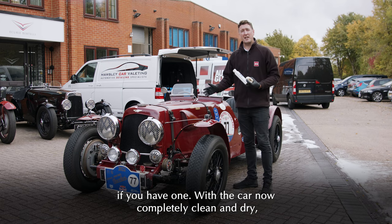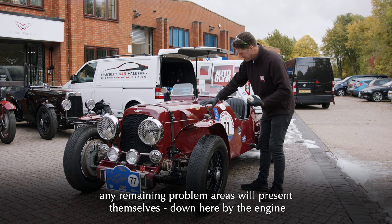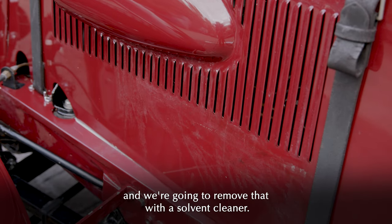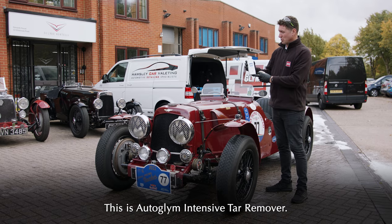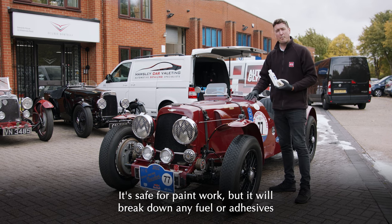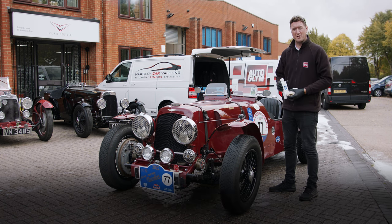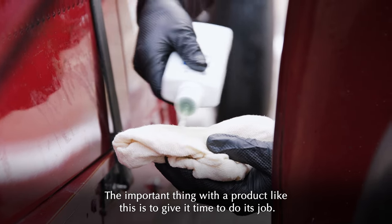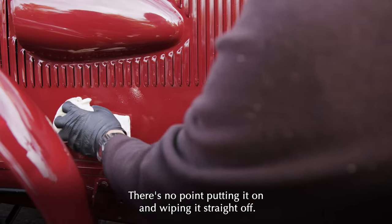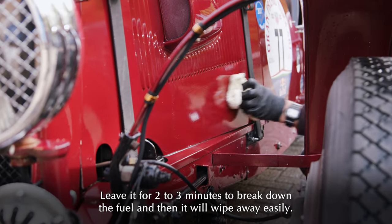With the car now completely clean and dry, any remaining problem areas will present themselves. Down here by the engine, we can see there's been some fuel overspill from the rally, and we're going to remove that with a solvent cleaner — this is Autoglym Intensive Tar Remover. It's safe for paintwork but will break down any fuel or adhesives and allow us to wipe them away easily with a soft cloth. The important thing with a product like this is to give it time to do its job — leave it for two to three minutes to break down the fuel and then it'll wipe away easily.